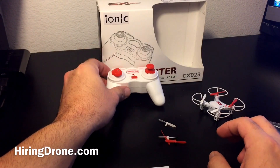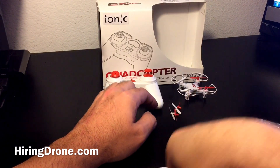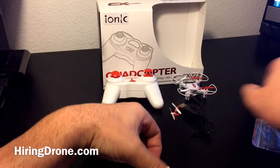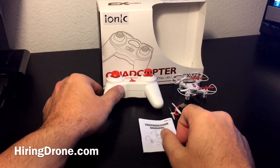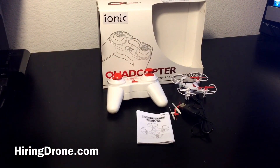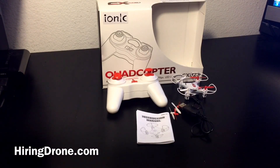Just to review the unboxing of what came with it: you got your drone, your four propellers, your USB charger, your instruction manual, and your transmitter. That is the IONIQ Quadcopter CX023. I'll be taking this for a test flight shortly and posting that on YouTube as well. If this video helped you out, definitely give it a thumbs up and be sure to subscribe to the channel for more unboxings, flights, and videos in the future.